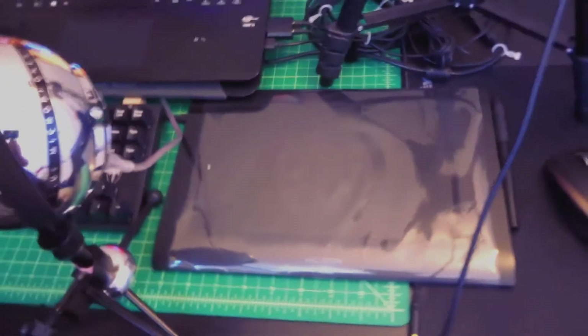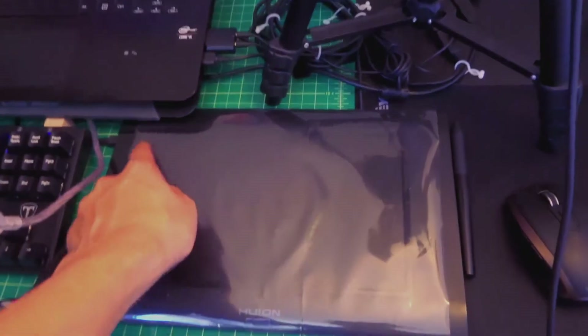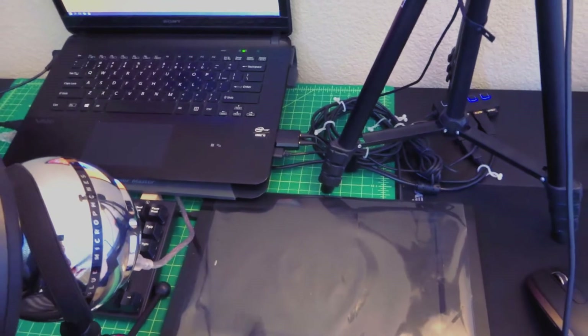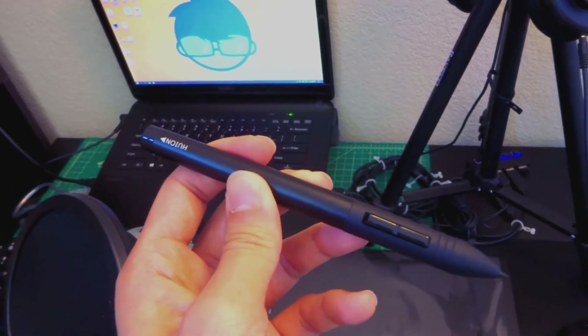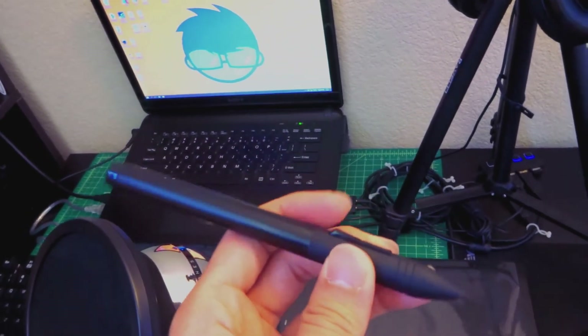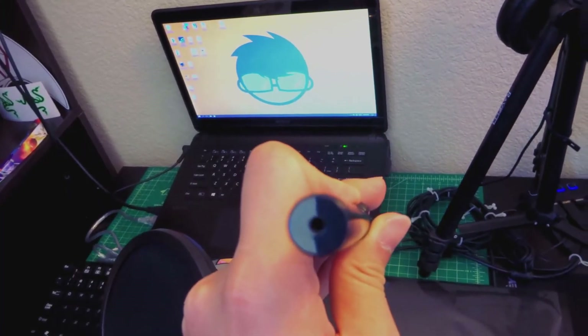The drawing tablet I use is the Huion H58L. It has six programmable keys, and on top of it is a plastic covering just to protect the surface, which actually helps preserve the nib on my drawing stylus a lot better and helps it glide around more easily. Speaking of the stylus, I use the rechargeable Huion drawing pen — that's because I lost the original pen and decided to just upgrade to the rechargeable one. It has two clicky buttons, the nib is replaceable, and it recharges from the top.